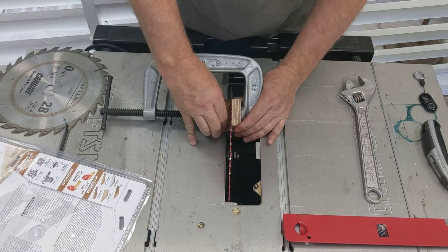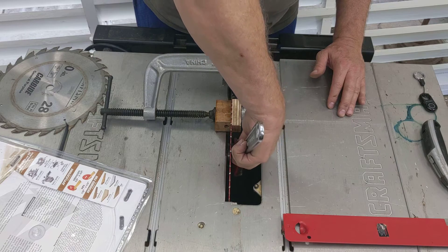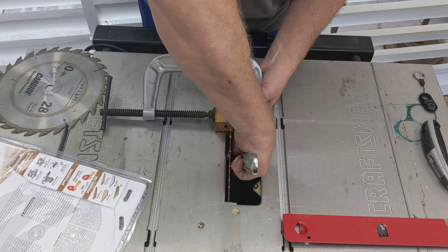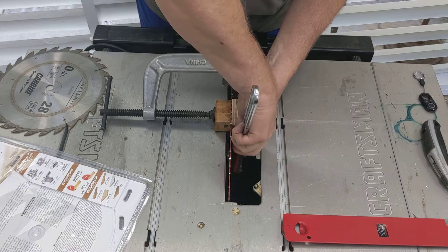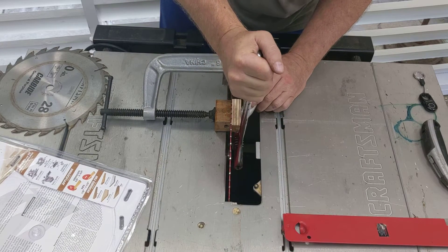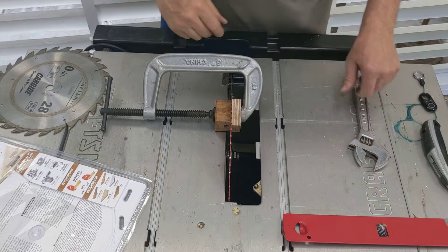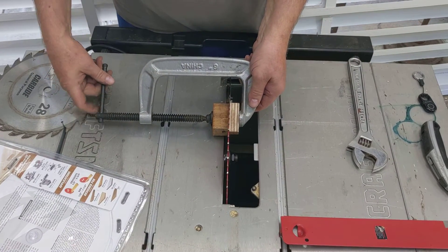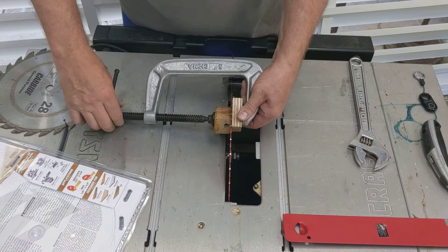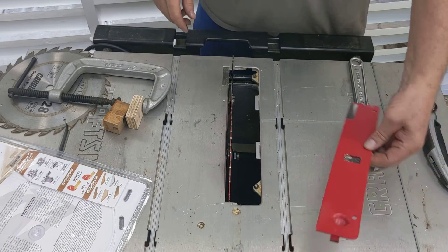I've got the blocks gripping the blade pretty good. I'll open the wrench up a little, get it on that nut, spin the wheel and take the slack out of it. It's good to move the wrench back and forth to make sure you're getting all the slack out so you've got a really tight grip on that nut. It doesn't need to be super tight — I've never heard of one of these blades coming off or getting loose, but if it's happened to you I'd be interested to hear about it. I think you'd probably get some kind of fair warning if something was going on.